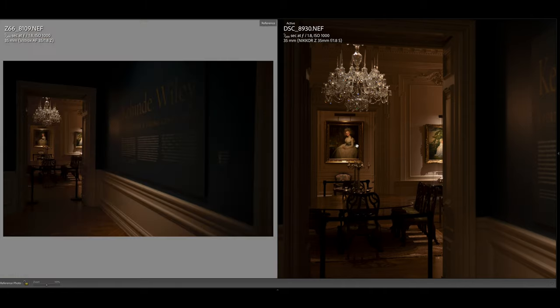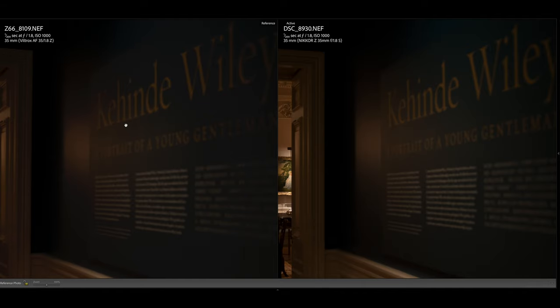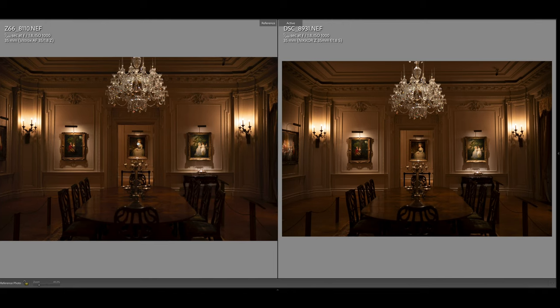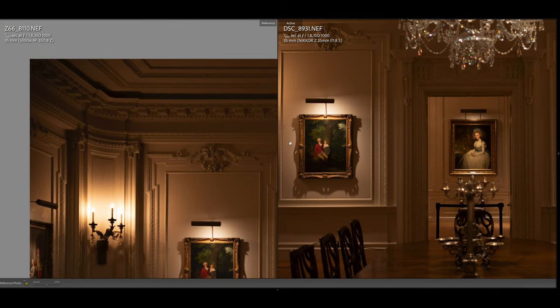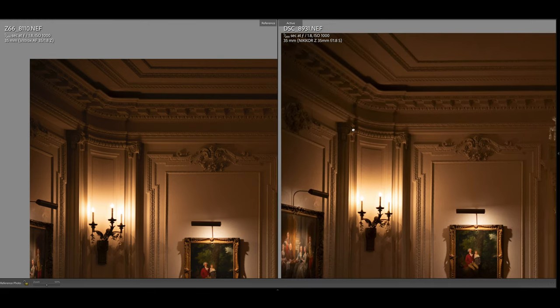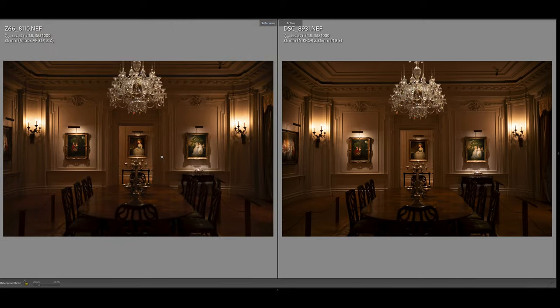ISO 1000, wide open at 1.8. Most of these images — I think all of them — are at wide open. Can you imagine having a lens that's this sharp at wide open delivering these type of results? Welcome to the modern era of lenses, the mirrorless era. The Z mount rocks. We all know that Nikon Z glass corner to corner sharpness is amazing, and yes it is pricey, but well worth it. But the Viltrox is surprisingly good — the Viltrox is holding its own.